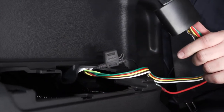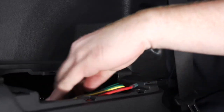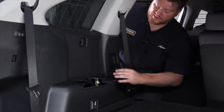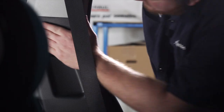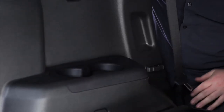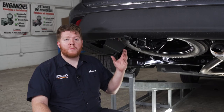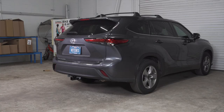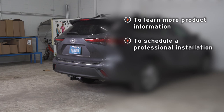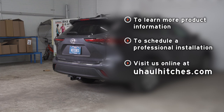We're going to take our converter box and tuck it in underneath where the cup holder is. With our wiring all in place, we're going to reinstall our paneling in reverse order. With your wiring all powered up, you're ready to tow a trailer. If you have any questions about this product or would like to schedule an installation with a U-Haul hitch professional, you can visit your closest U-Haul hitch center or visit us online at uhaulhitches.com.